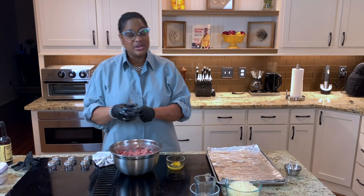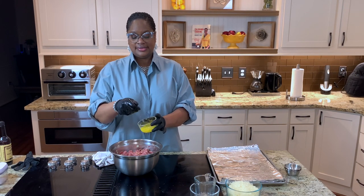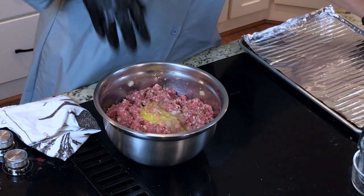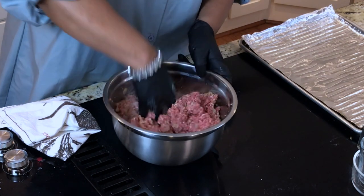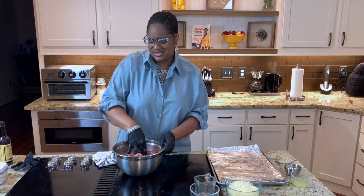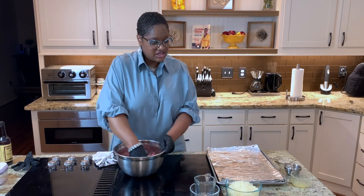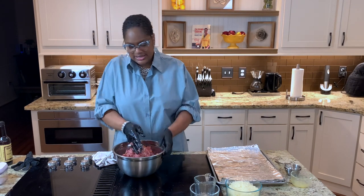We're going to make sure we use just one egg — that's really all we need to help bind it because we don't want it to fall apart. I'm just going to lightly get that egg mixed all up in there. Just to help it stay together. Some people don't use a glove when they mix meatloaf. I just prefer it because then I just take the glove off and my hands are clean. We are ready to stuff and pack — this is enough really for two good-sized meatloafs.